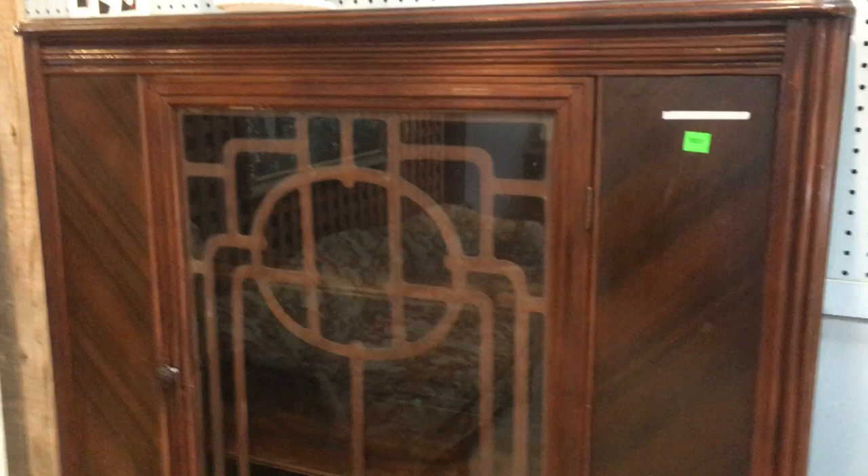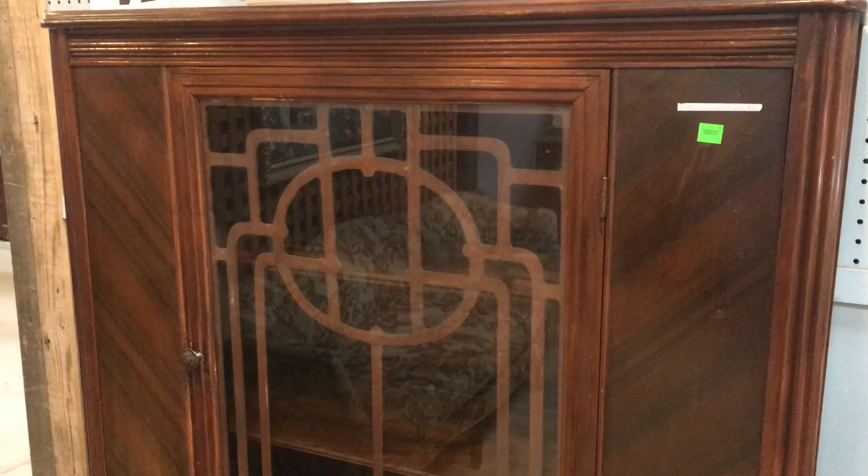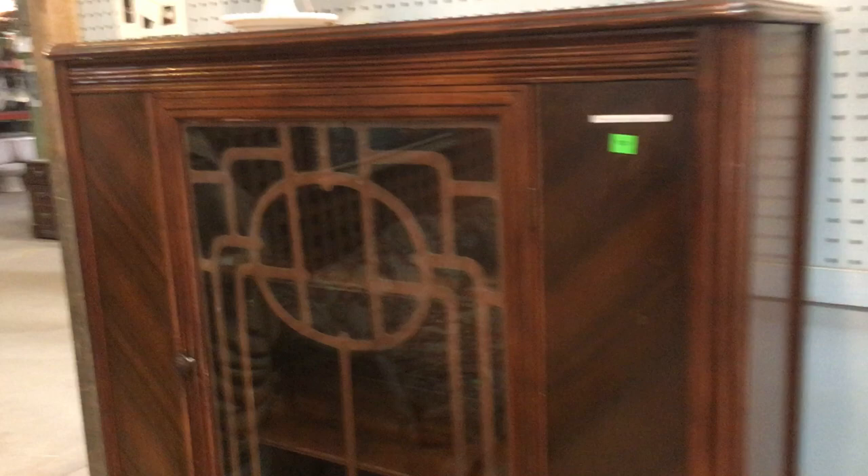Good morning! I did a furniture video last week and I mentioned that we had a really cool china cabinet that I wasn't able to show you, so I thought today I would show that to you. And this is it! I think it's absolutely gorgeous. I really love the style.